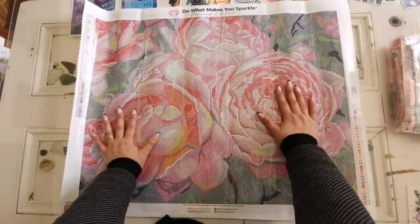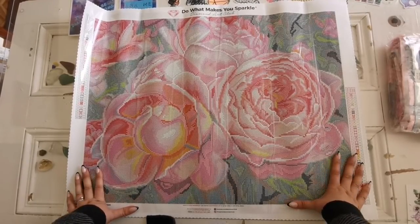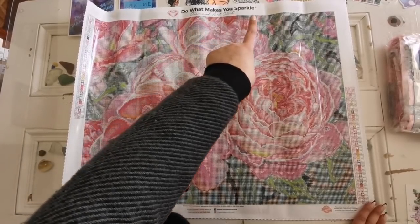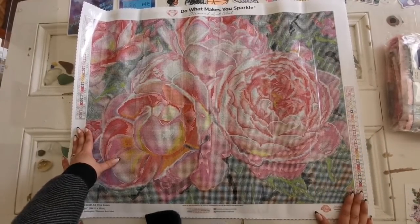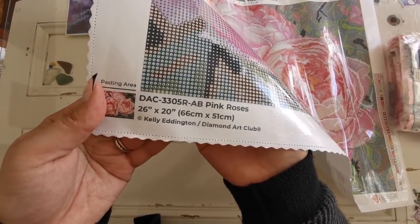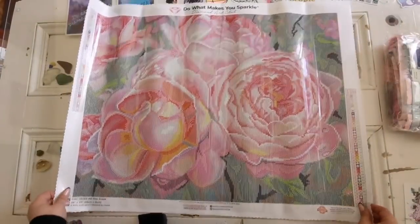Here you can see the canvas — so pretty, beautiful artwork. Kelly has an amazing eye; you should definitely check her out on Instagram, link down in the description. Just to give you a rundown: we have the trademark up top, legends on both sides of the canvas so you have your key right there wherever you're working, details about the kit, social media information, and there's a lifetime warranty on these kits as well.